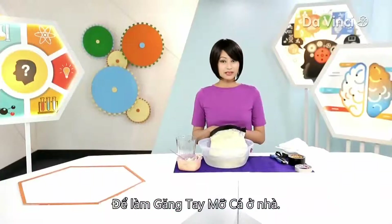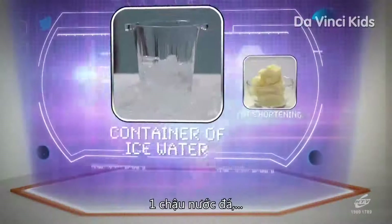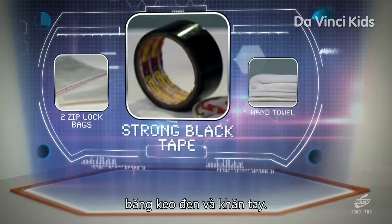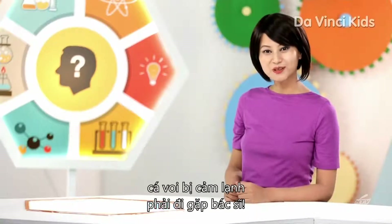To make your own blubber gloves at home, here's what you need: a container of ice water, fat shortening, two Ziploc bags, strong black tape, and a hand towel. I guess that's why we never get to see a whale with a cold!